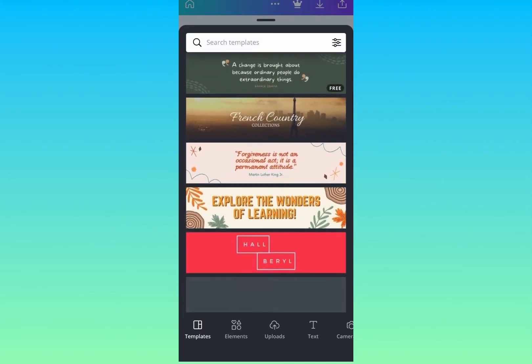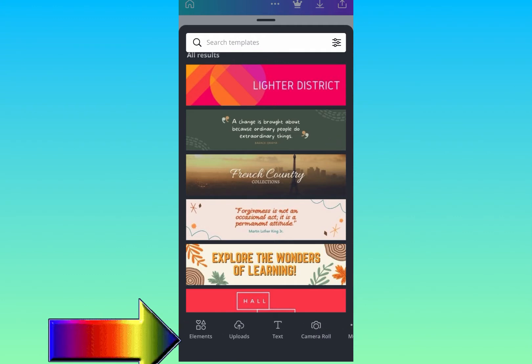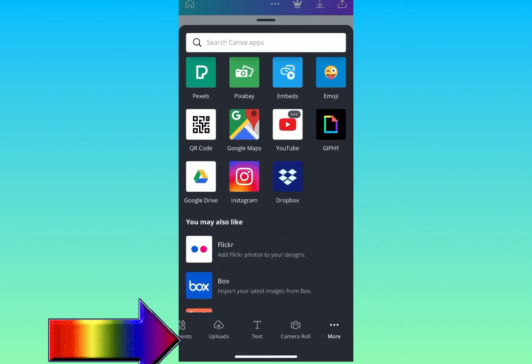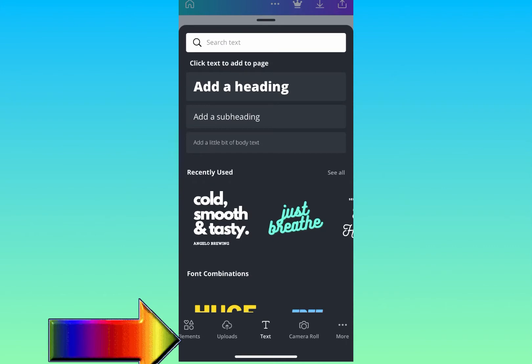I'm going to use 1000 by 250 pixels. Once that is done, click on 'Create New Design.' Here you have built-in templates you can use as well, but I'm going to do it on a plain white background. At the bottom you have all that you need — from your camera to upload, to text and more. I'm going to click on Text and then add a heading.